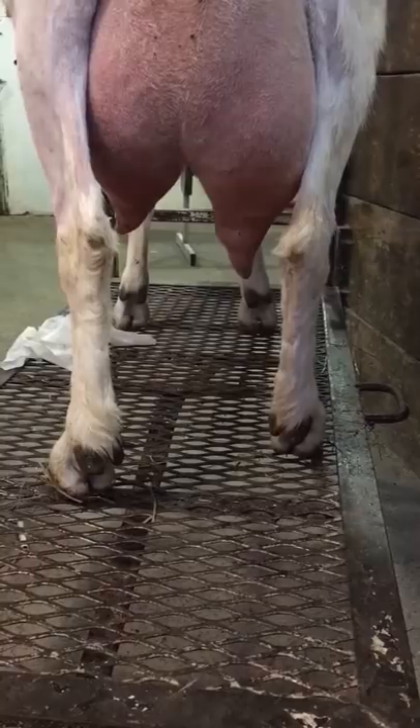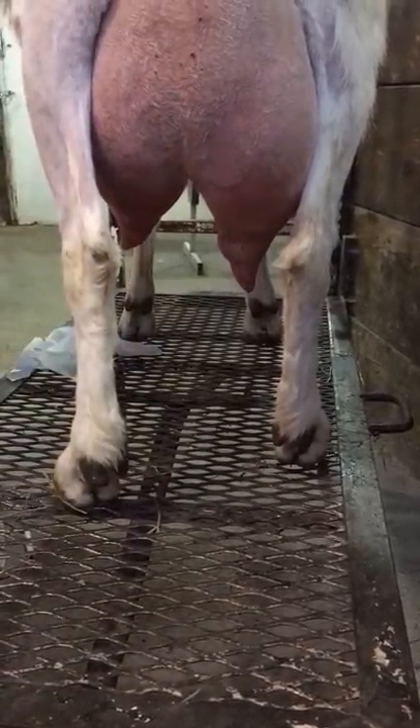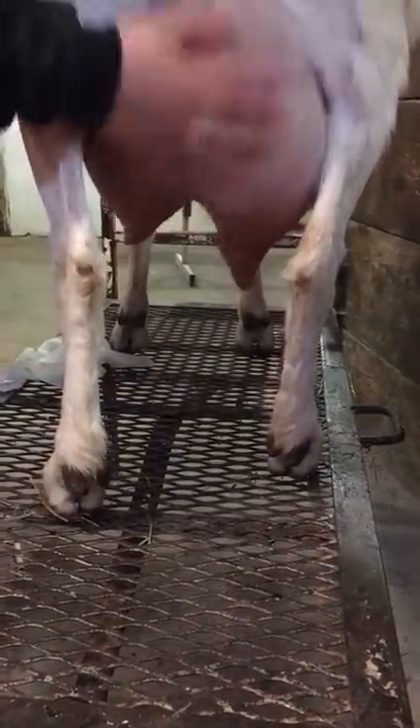And then you want to rub on some udder lotion to make sure her udder is nice and moisturized.